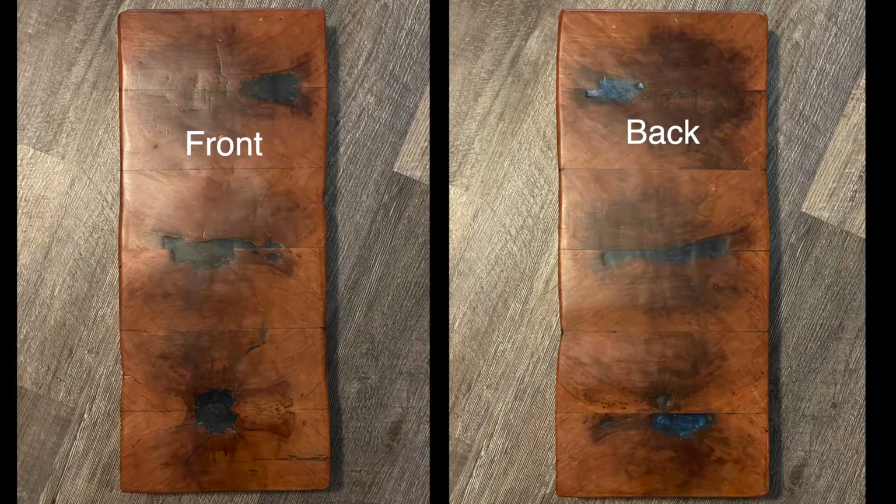Welcome back to MH Studios. Today I'm going to talk to you about how I made these cherry cutting boards with resin infused details.